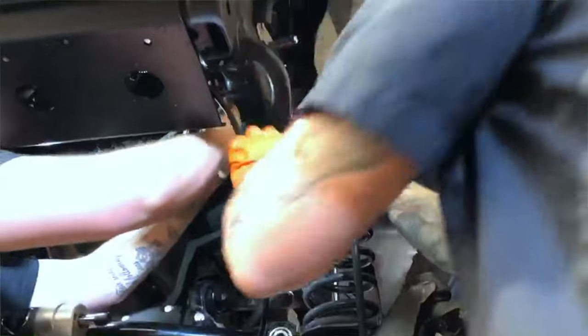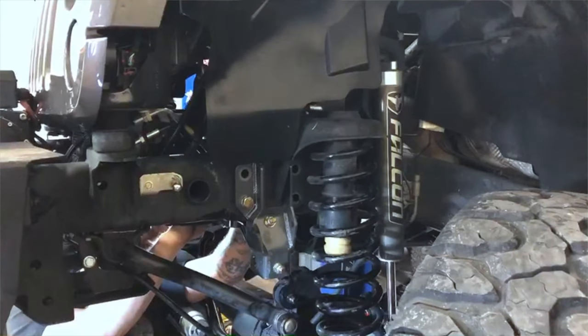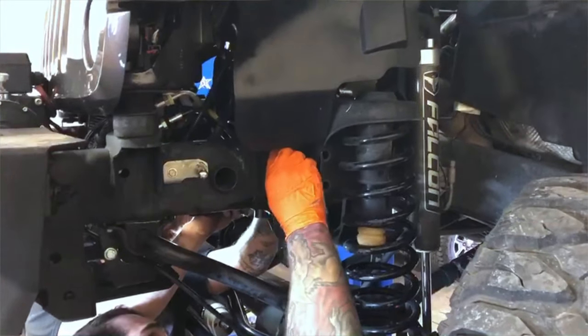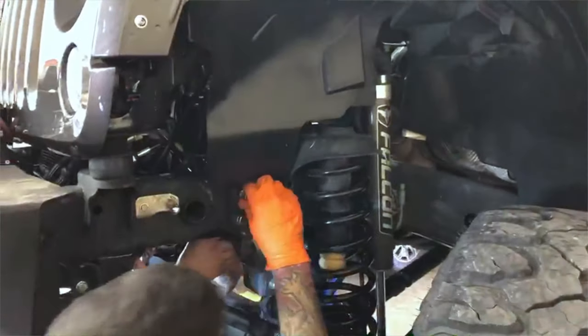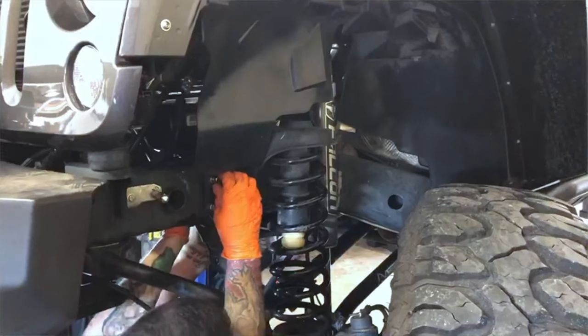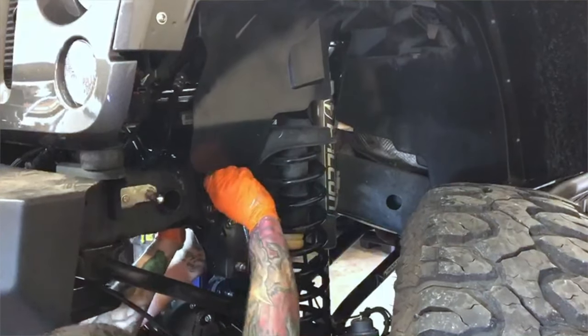If you think you may be going up to 110 axles and 40s down the road, or you already have them, then you definitely want to get the PSC Big Bore Box with the ports on it for hydraulic steering assist. Just like this customer you're going to see in the video — he is only running 37 inch tires, but him and his brother both have Jeeps and they've been modifying these things pretty fast. I told him I think you're going to be on 110s and 40s before you know it. Maybe a better idea to go with the PSC Big Bore Box with the ports built in, so if and when you decide to go 110s and 40s, all we have to do is add hoses and a ram and you're good to go. If you're always modifying your Jeep, I'd strongly urge you to spend a few hundred extra bucks and go with the PSC Big Bore Box with the added ports for hydraulic steering assist.